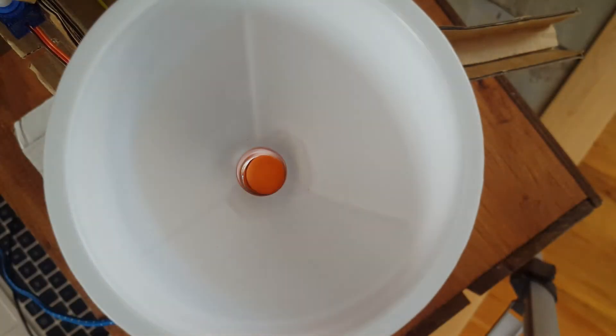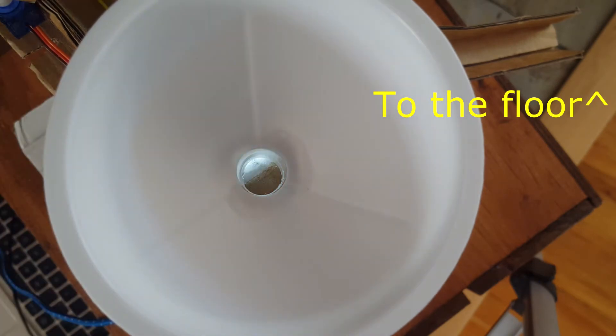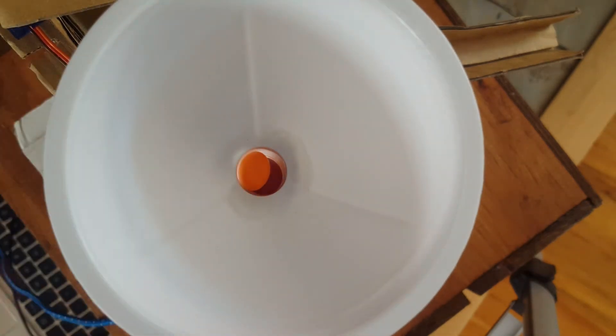The hopper has a simple feedback system to detect if it is empty or if it has Skittles to sort. It works on the same principle as a photo interrupt. At the bottom of the hopper, there is a white LED and a photoresistor. If there is nothing in the hopper, the LED will just blink blue until the hopper is filled.